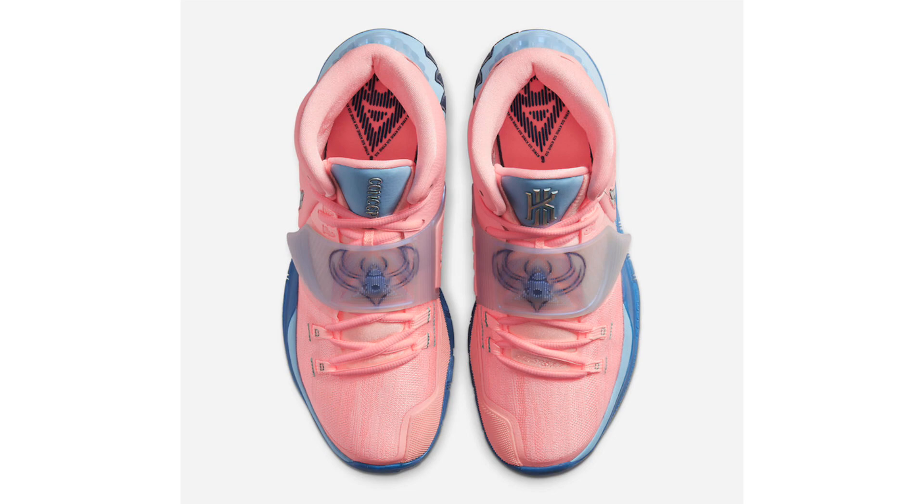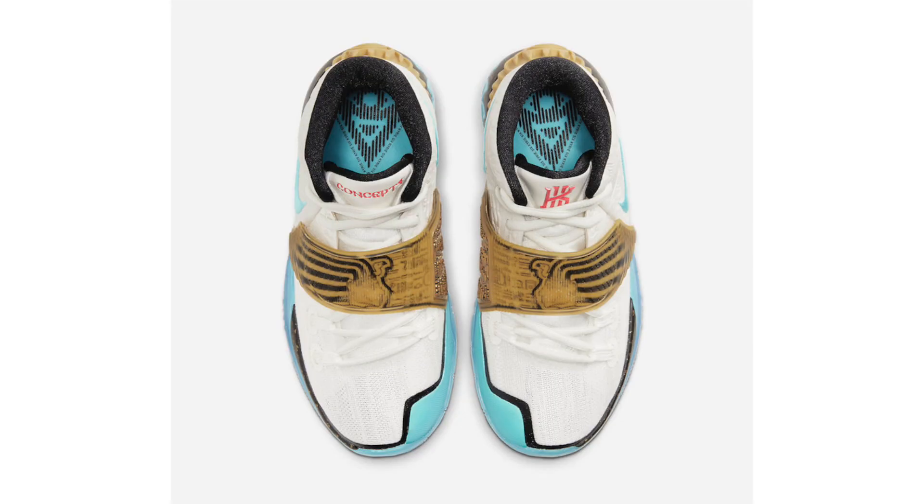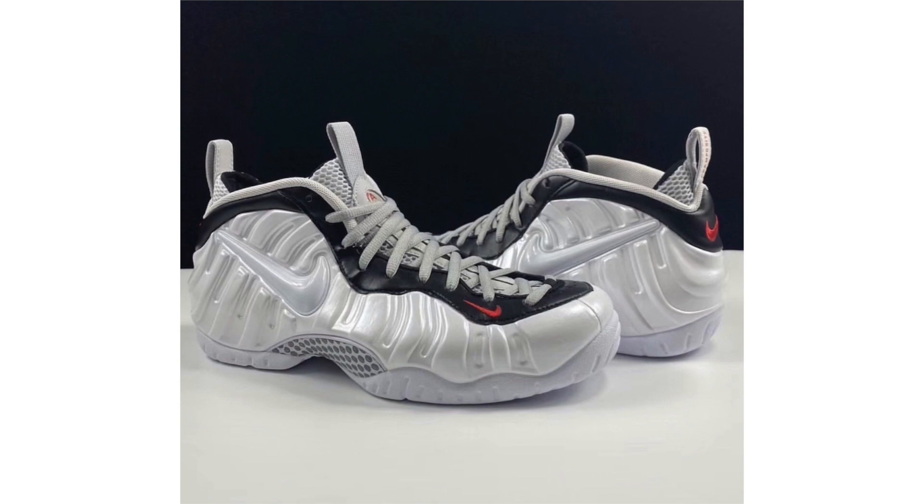Moving on to the grade school exclusive Concepts Kyrie 6 Golden Mummy — the cycle of history manifests in a colorway that simultaneously pays homage to Concepts' founding in 1996 and the discovery of the Valley of Mummies that same year. Metallic gold finishes reference the riches within the tombs, while hieroglyphs remind how much more there is to be written as the future unfolds. The Kyrie 6 Khepri releases at Concepts on December 27th, and the Golden Mummy follows with a global release on January 10th. Both will be available on Nike SNKRS, with retail prices of $140 and $110.